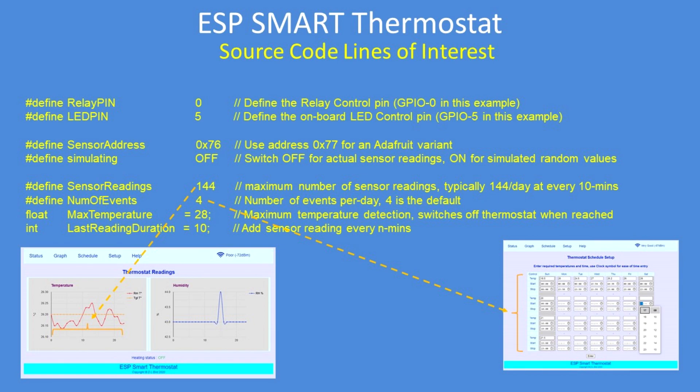Maximum temperature detection: when should the system switch off — that's programmable. And the final variable is how many readings it should take and at what duration — so take a sensor reading every 10 minutes, 20 minutes, an hour, or every minute.